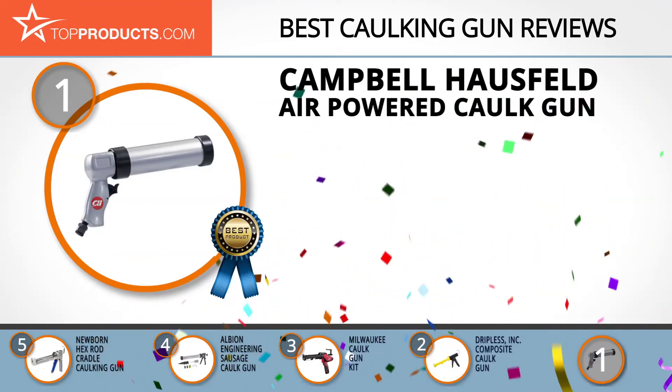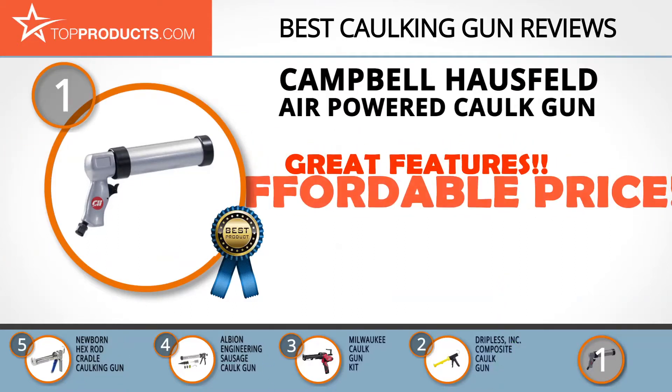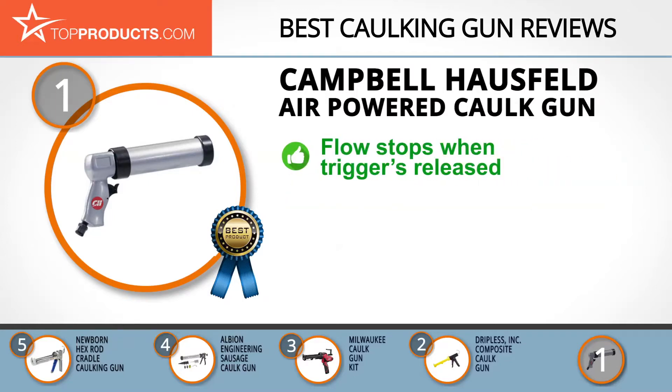Finally, the Campbell Hausfeld Air-Powered Caulk Gun made it to our top choice position because it provides a great array of features at an affordable price. Campbell Hausfeld has provided air compressors that have helped build America since 1940, and has continued to look for new and better ways of doing things. Its air-powered caulk gun is designed for efficiency — at less than three pounds, it smoothly and easily dispenses 10.1 fluid ounces of material, stopping when the trigger is released.